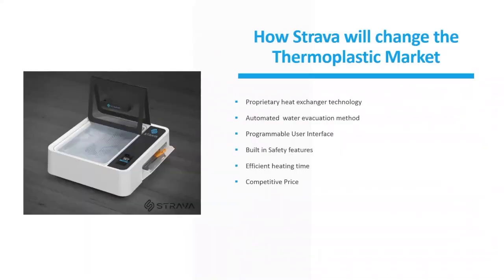How will Strava change the thermoplastic market today? It offers proprietary heat exchanger technology, automated water evacuation, a programmable user interface, built-in safety features, efficient heating time, and a competitive price.